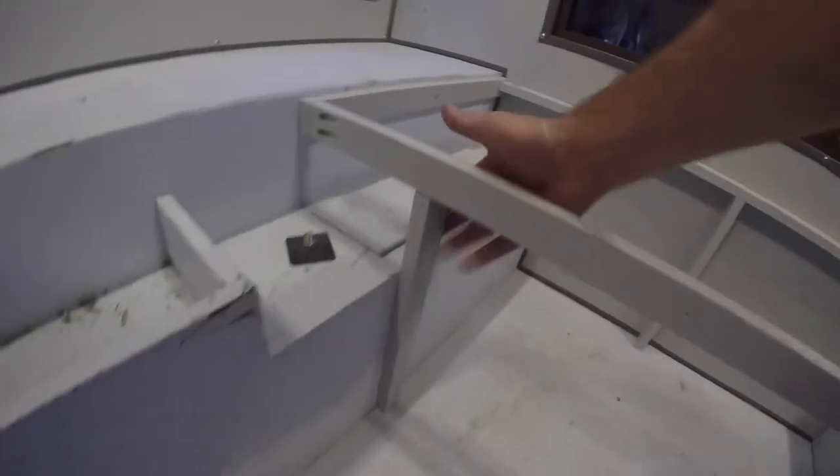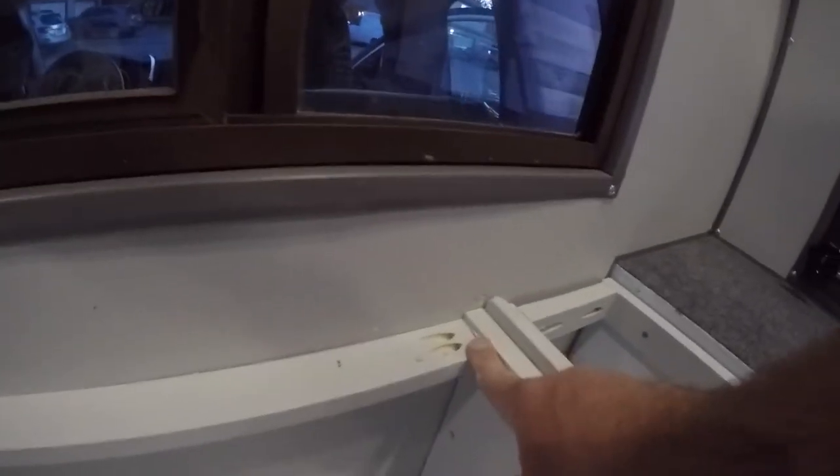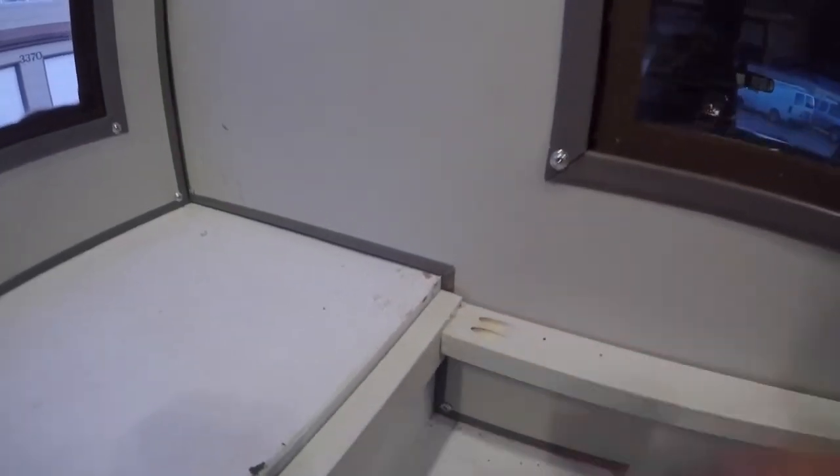So that's her framed out — there's a frame here, one over here, over here, one over here, support right there, support right here, support right here. You can see this back one's dropped an extra 1/8 of an inch to accommodate the hinge. Dropped an extra 1/8 there.